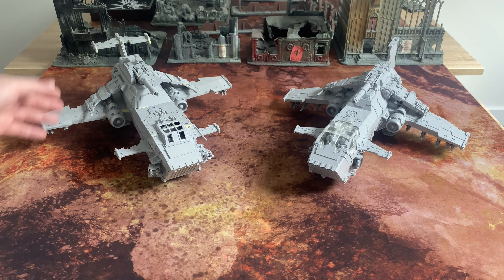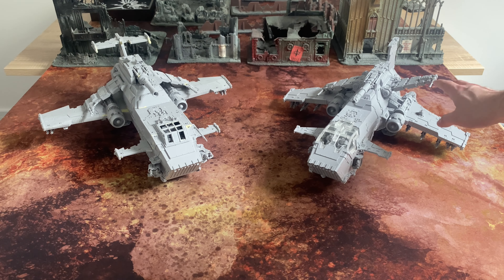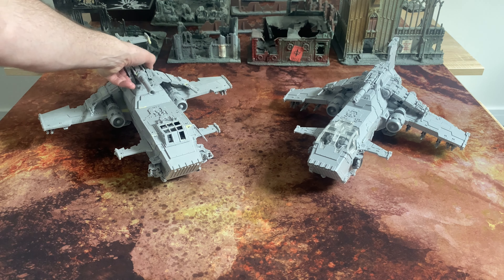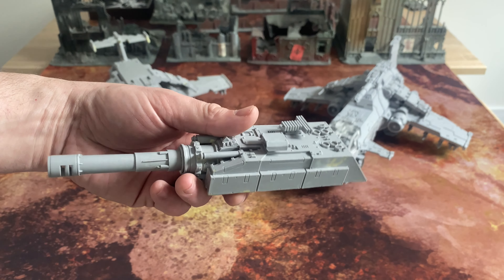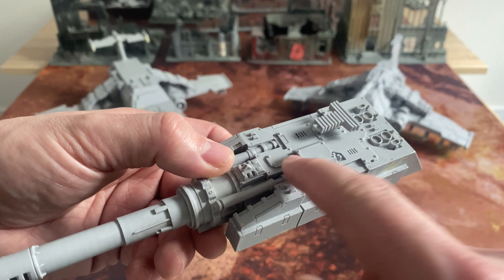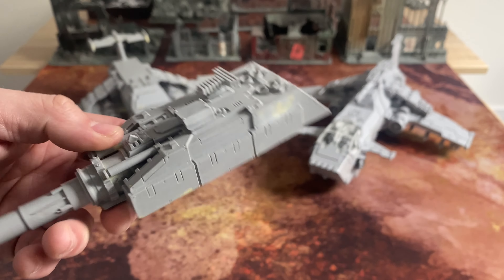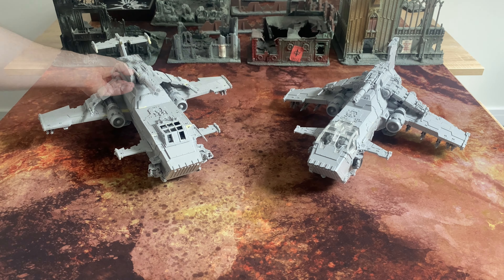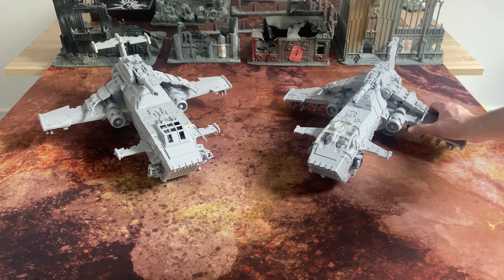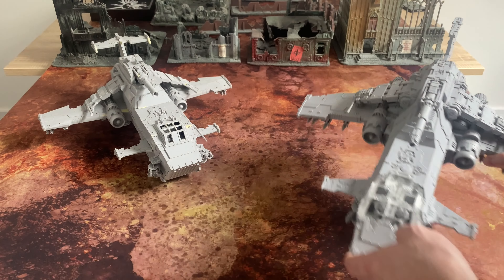Continuing on with more subtle changes — the attack wings are much thinner on the Mark I than the Mark II; on the Mark II they're really quite chunky. Continuing on with chunkiness, the citadel that mounts the main gun on the Mark I Thunderhawk is quite hefty, and it's got these large sensors — some sort of targeting system that looks like a camera array. Whereas on the Mark II it's much sleeker, more in profile, and with a more subtle set of sensors.